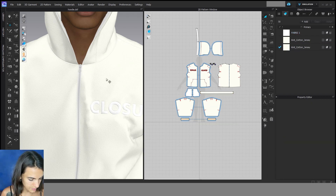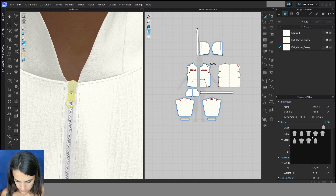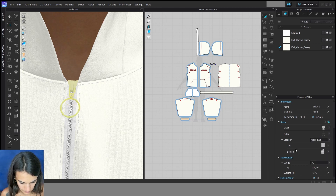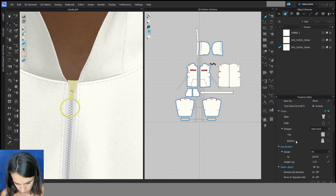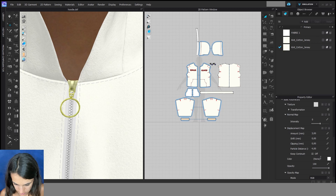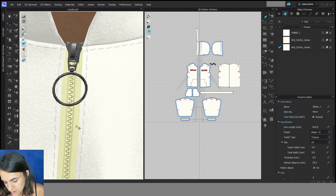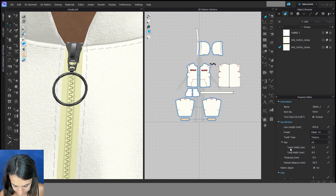Now we can also change the zipper. We click once on the zipper. Here we can change the slider and the puller, stopper top and bottom. We can also change the material — maybe to metal — and as well the color, maybe a gray one. You can also click on the tape and change the size of the teeth here — maybe six — and the width of the tape, twelve.